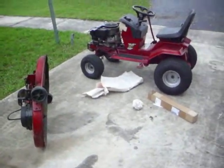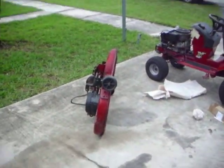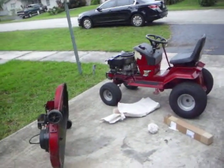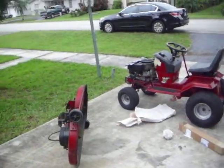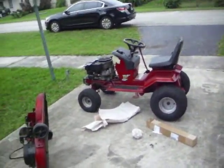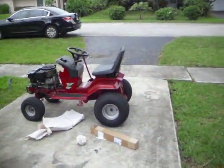Hey YouTube, today I'm going to be replacing the blades on this Murray Rhydon mower. The blades were really badly worn out on this mower. I went to Home Depot, I couldn't find the right blades, so I just ended up ordering some on eBay.